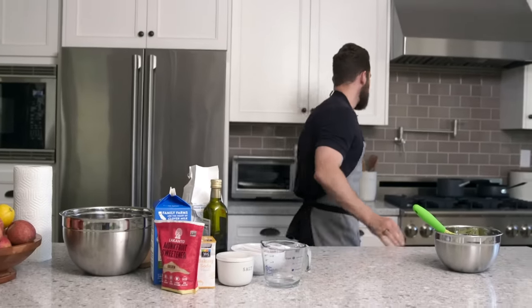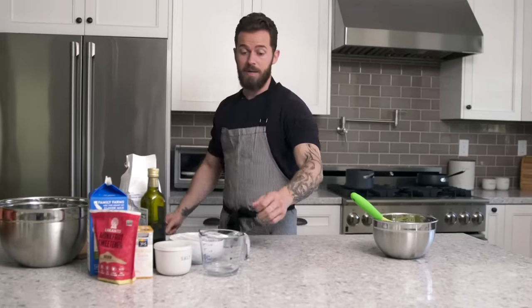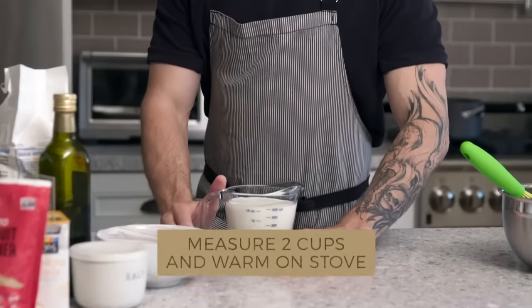Meanwhile, we're gonna take a pot and measure exactly two cups of milk. Now what we want to do with this milk is warm it up — we don't want to add it cold. We want it just a little bit above room temperature, so just warm.